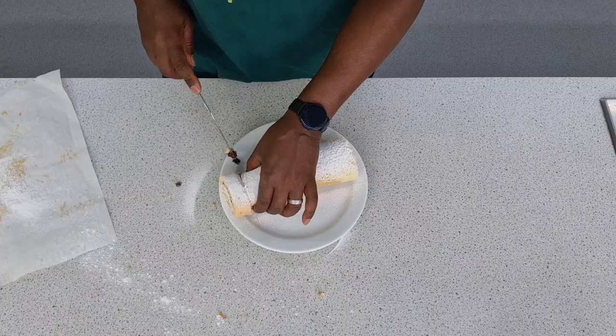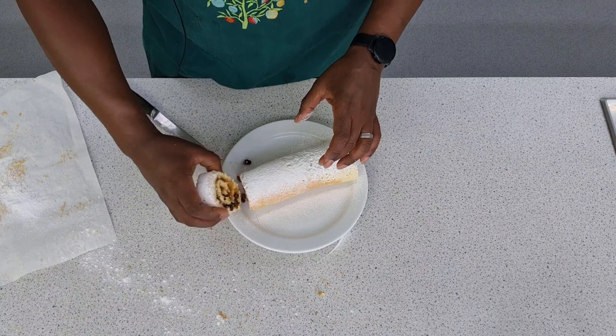Hello and welcome to Food Tech 101. Today we have a very, very popular cake — it's called a Swiss roll. And despite the name, it doesn't actually originate from Switzerland.